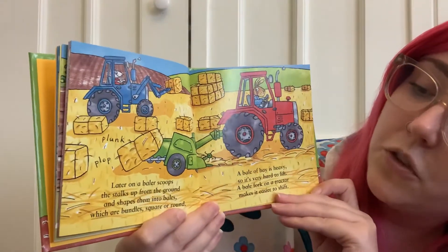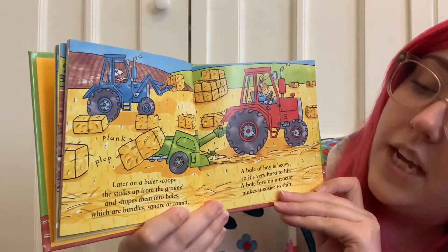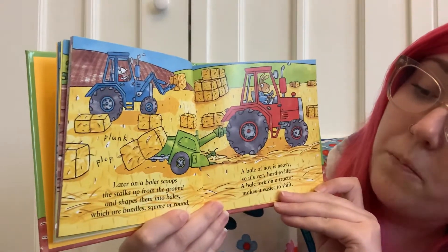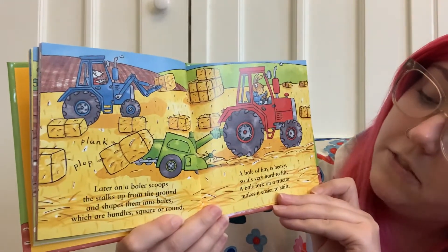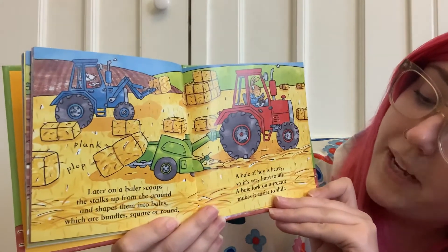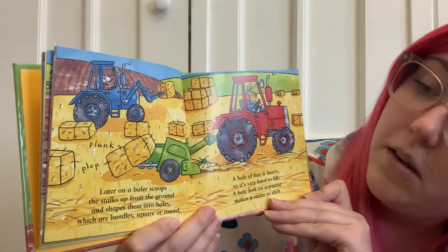Later on a baler scoops the stalks up from the ground and shapes them into bales which are bundled square around. A bale of hay is heavy so it's very hard to lift. A bale fork on a tractor makes it easier to shift. Plonk plop!